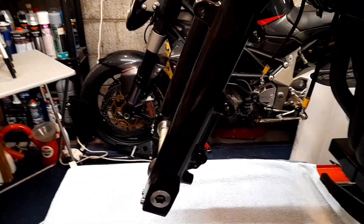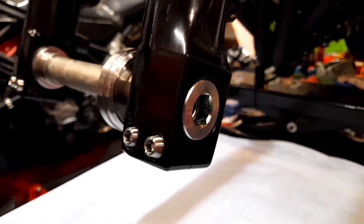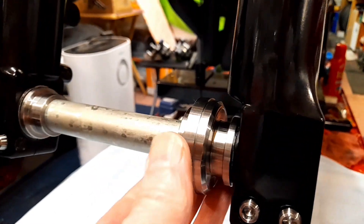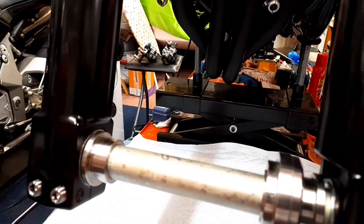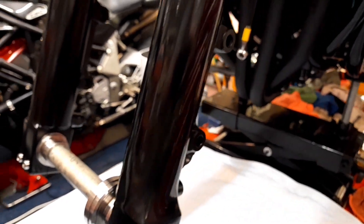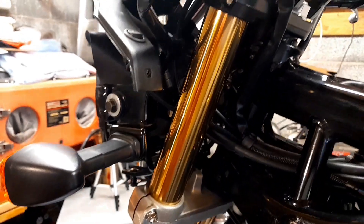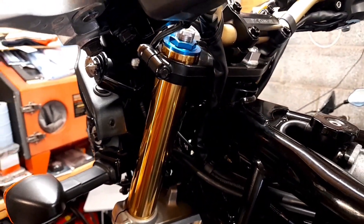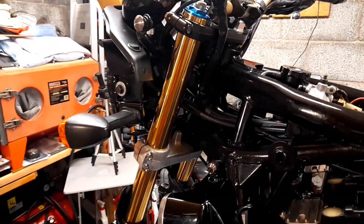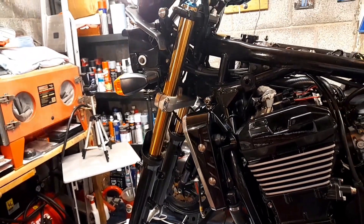I'll just give you another closeup of these forks so you can see them for yourself. There you go. So glad I went to the extra bother of doing them. It's worked out really well. Anyway guys, I'm going to wrap it up there. Thanks for tuning in, and as ever, stay tuned for the next one.